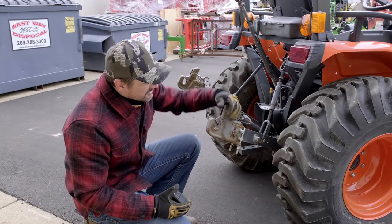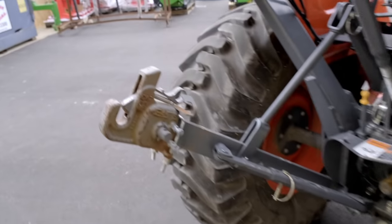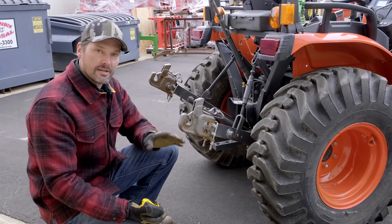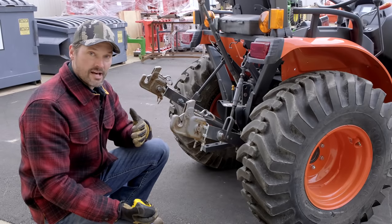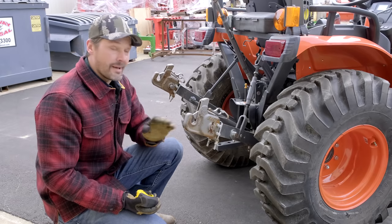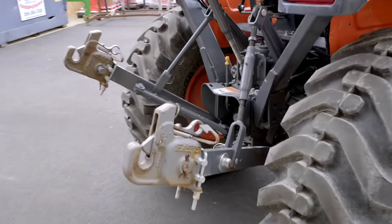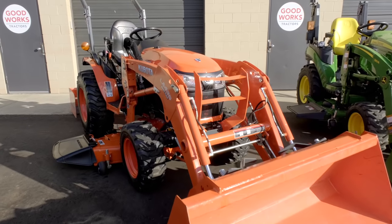What you see here is an aftermarket add-on — the Pat's Easy Hitch quick-hitch system. It doesn't work exactly the same as a standard quick hitch but some guys prefer it. The main reason is it makes it a lot easier to connect to your three-point attachments, especially on uneven ground or when things are a bit cockeyed. A system like this or one of the Speeco quick hitches we sell will make life a lot easier for you.